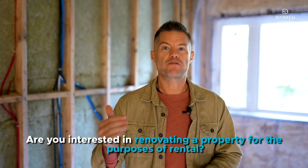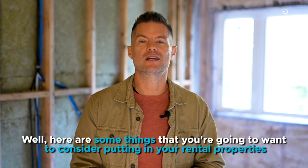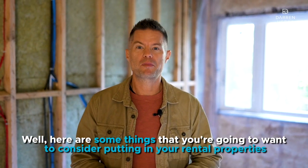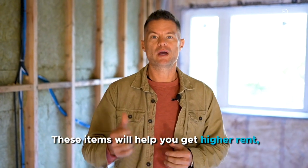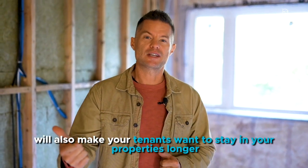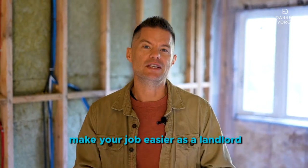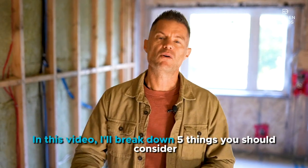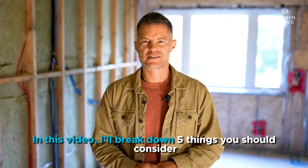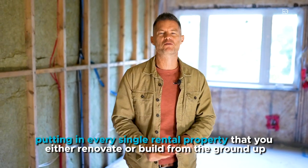Are you interested in renovating a property for the purposes of a rental? Here are some things that you're going to want to consider putting in your rental properties if you're renovating or building from scratch. These items will help you get higher rent, make your tenants want to stay in your properties longer, and ultimately make your job easier as a landlord. In this video, I'll break down five things you should consider putting in every single rental property that you either renovate or build from the ground up.